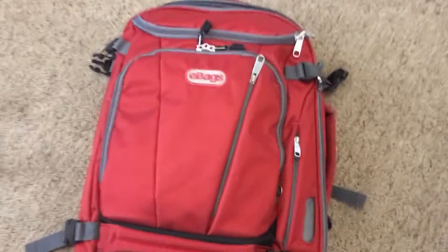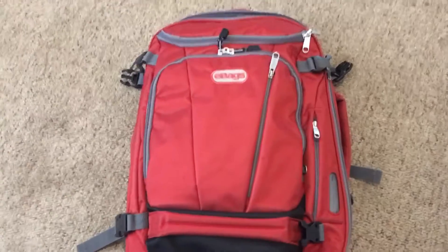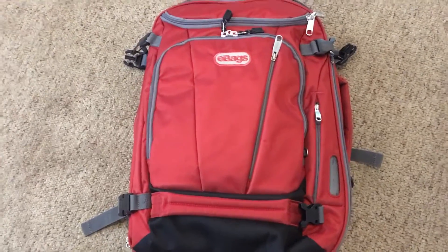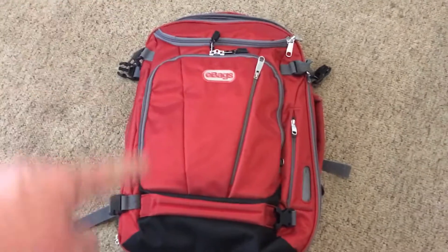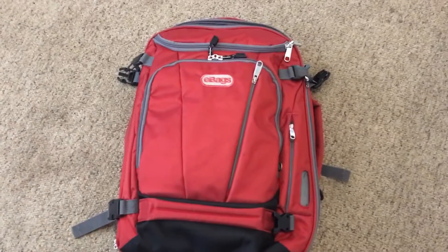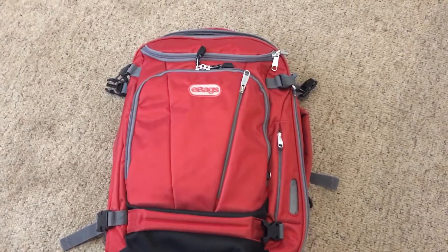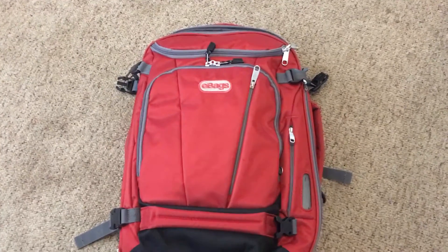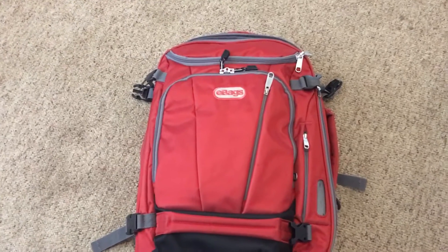This is a quick review of the eBags Weekender Backpack. I'm kind of short so I got the smaller size, but it's really only about two inches shorter lengthwise — all the specs are exactly the same. I read online that at 5'4" the slightly shorter one is a little easier to carry, so I went with that. Everything else was the same and it was more than enough space.